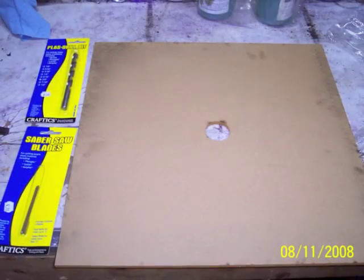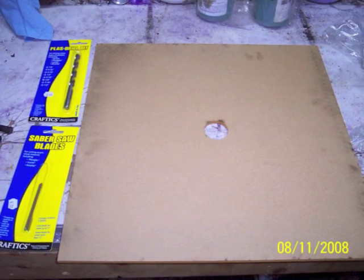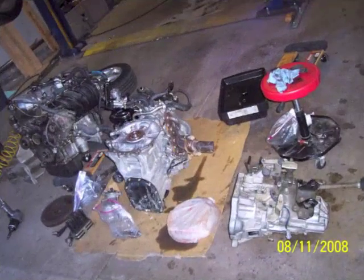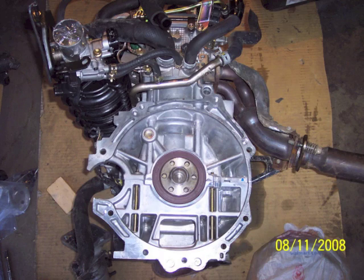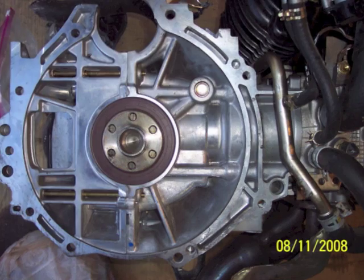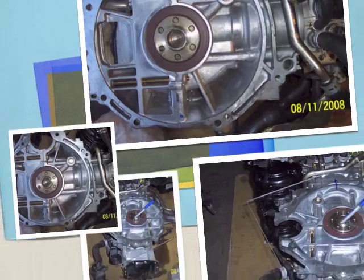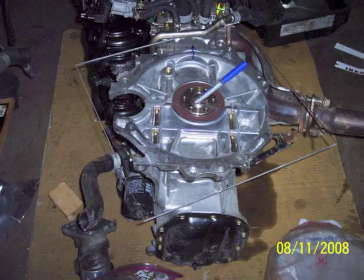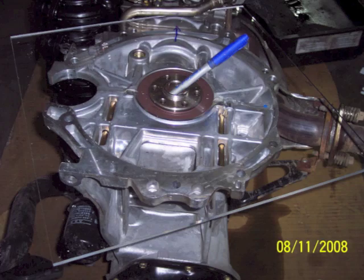I started out with a piece of plexiglass from the plastic supply house, which had a laser cut hole in the center. I also picked up a drill bit specifically for plexiglass, and then I stood the engine on its nose and started to layout how I was going to do this. The first thing I did was put the plexiglass on there and find a vertical line for the centerline of this engine.